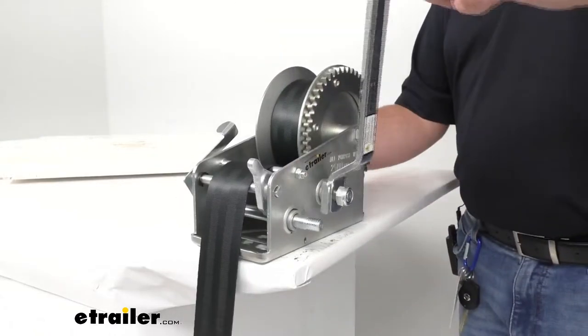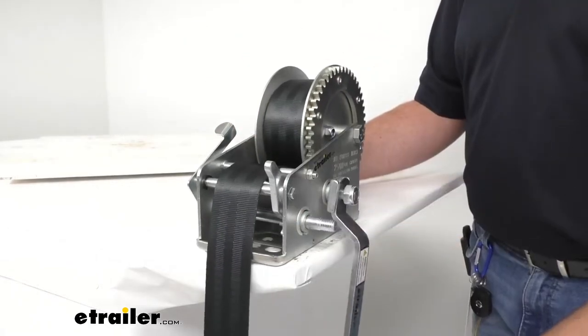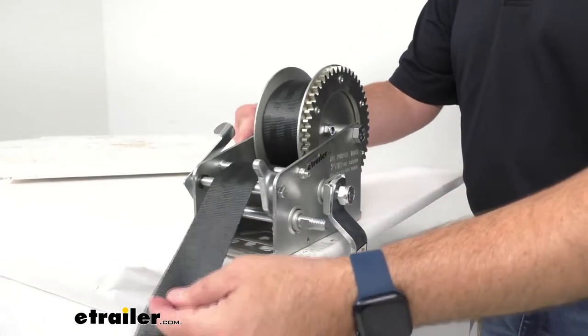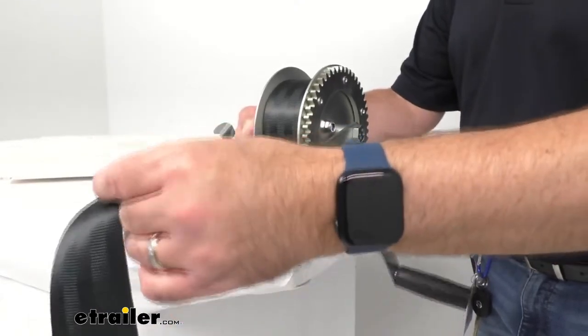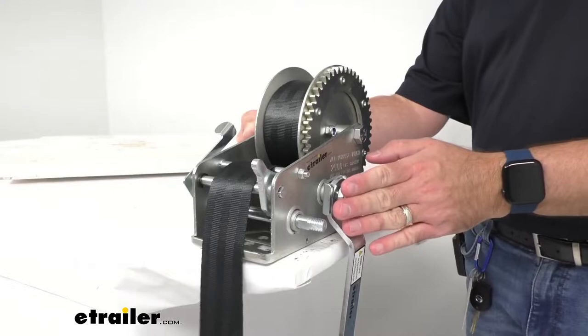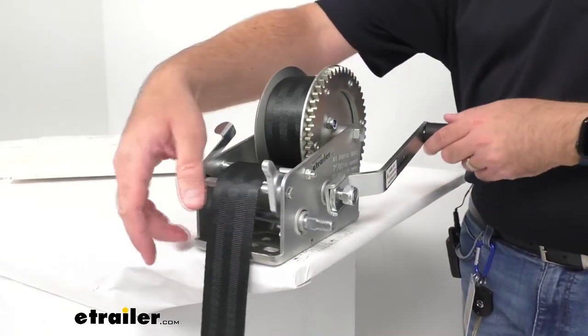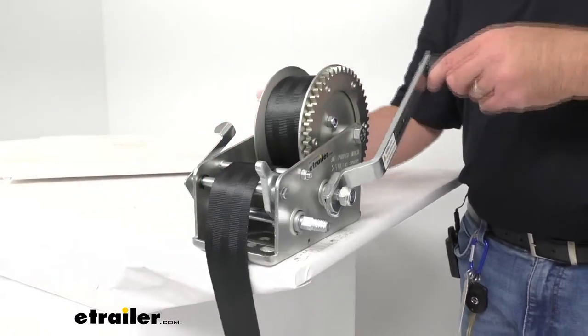So the gears — that ratcheting — is not engaged. I do want to point out though, that when you pull in this neutral or freewheel position, if you have the handle attached, that handle is going to move whatever way you're pulling. So just be aware that you will still need to hold on to the handle.